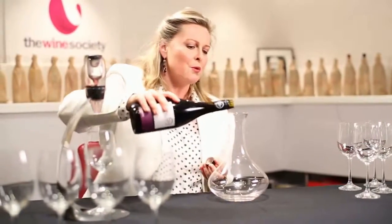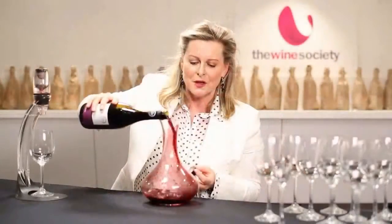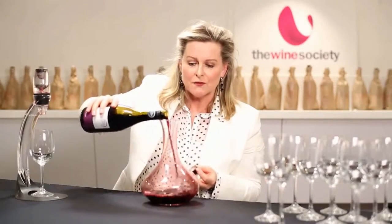The idea is to pour the wine into the decanter to get the air through it. The oxygen will open up the wine and soften the harsh, tannic edges of the wine. It'll give you a fast impression of what cellaring the wine would be.